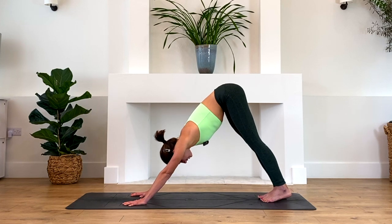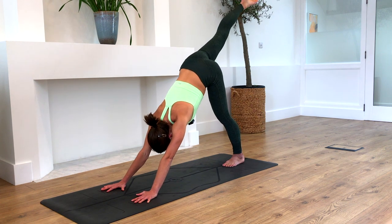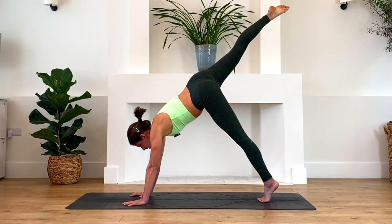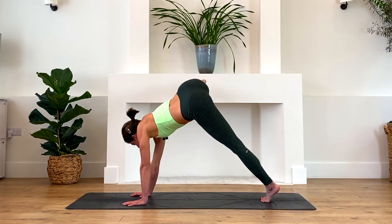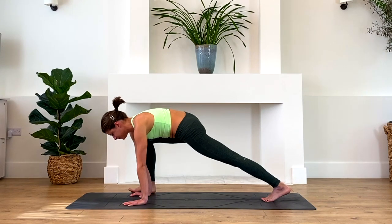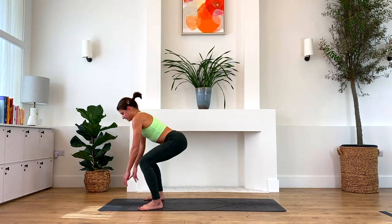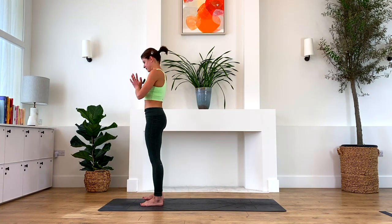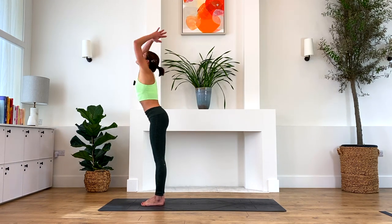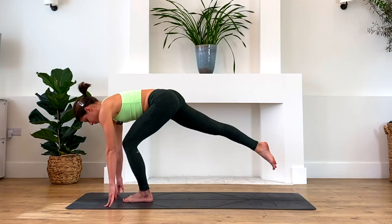Walk the hands back to downward facing dog, bring the feet back to hip width distance at the back of the mat. Lift your right leg up, keep it as straight as you can, lift the left heel, and rock your shoulders forward over the wrists. Keep your right leg as straight as possible as you bring it all the way around the outside to bring it to the outside of the right hand. Step the left foot to the outside of the left hand, find a little squat, and stand back up. Bring feet back to hip width, inhale reach the arms up, exhale fold down. Inhale come up halfway, exhale step the right foot back, then hop immediately into a standing split.